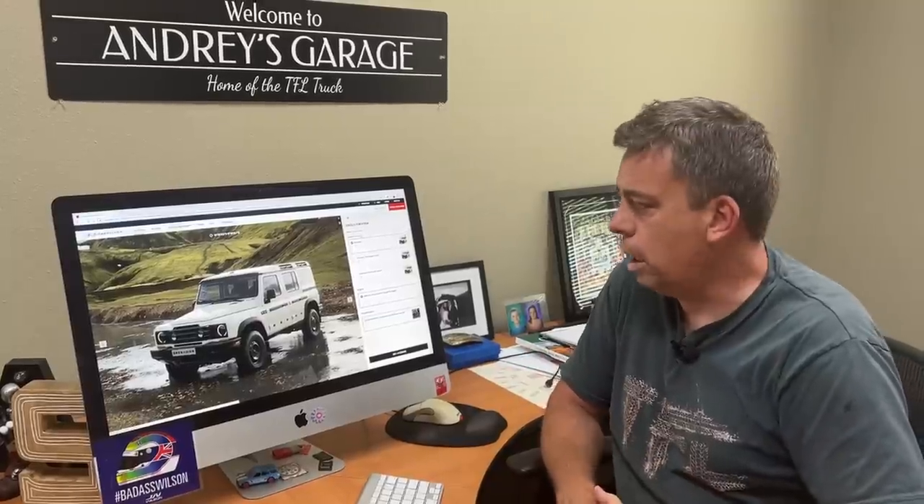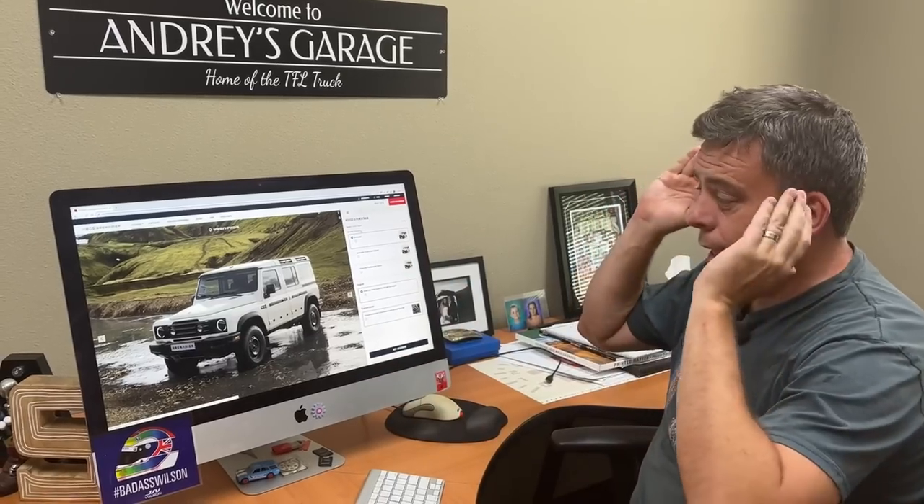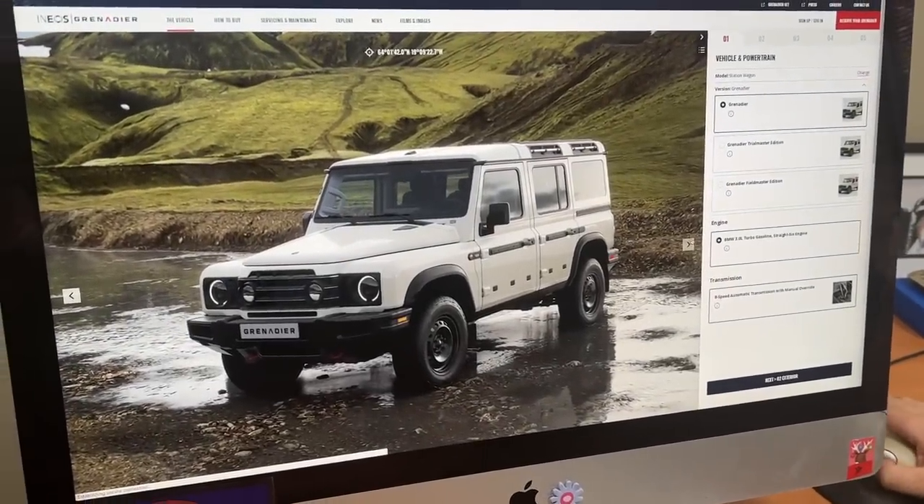There is a new off-roader in town called the Ineos Grenadier, and its online configurator is now live. In this video I wanted to build my dream Grenadier. It's a brand new company for the automotive world out of Great Britain. Ineos is a giant global corporation that does many different things, and they decided to build their own next iteration of what they think may have been the Land Rover Defender. The Grenadier is a pub restaurant in London, which is related to the name of this vehicle because that's where the idea was born.